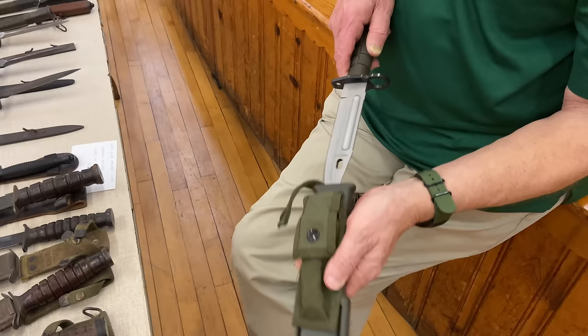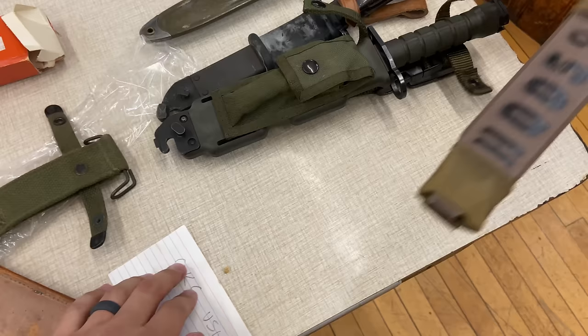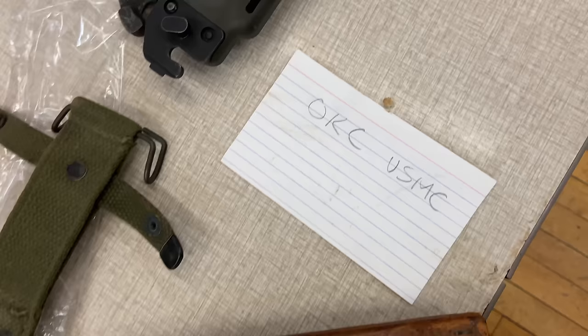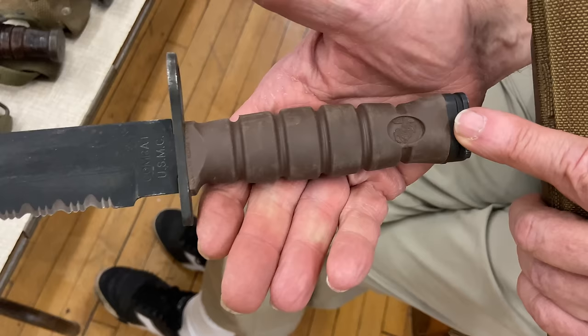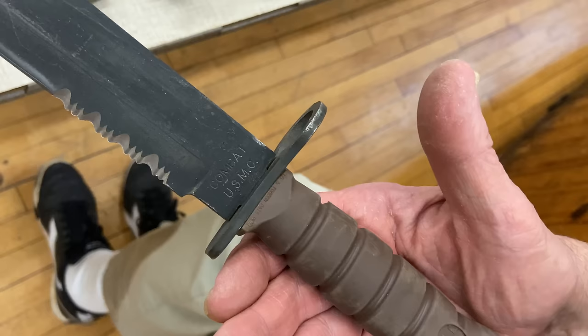The Marine Corps, being the Marine Corps, wanted their own knife. They had the K-Bar, but wanted something that could also be used as a bayonet. So they got the OKC, which is proprietary to the Marine Corps — it has the Marine Corps emblem and symbols, some serrations on the blade, and is an impressive knife that also functions as a bayonet you can mount on your M4.